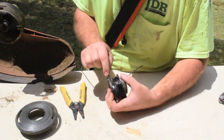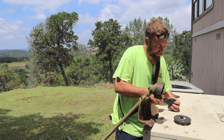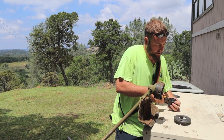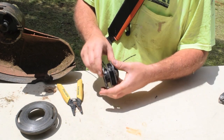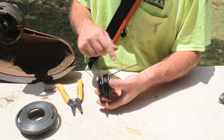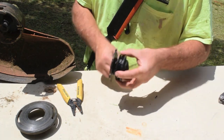It holds it like that. And we'll repeat the process on the bottom. So the reason you start on the top is because if you did the bottom first, you wouldn't be able to wrap it because this guy would be in your way. So hook over, start spinning.